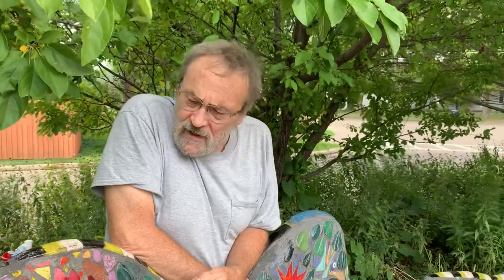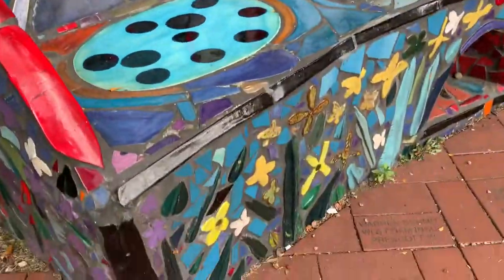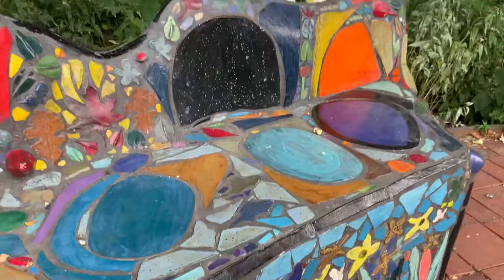They troweled and put all the concrete on, and made tile here that I fired at my studio. Then it took a number of days where I just brought the tile and all of us — I kind of knew where some went, but a lot of it was people putting tile where they thought they should go. And now I'm just kind of chinking up the armor and getting it ready for another winter.